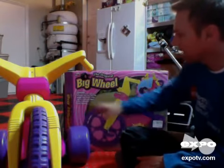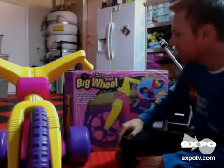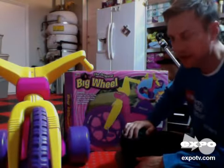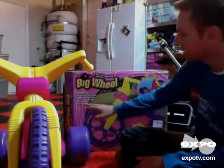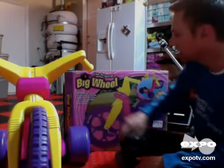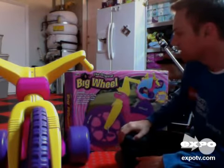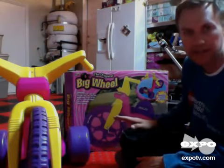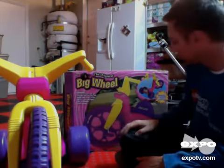Dimensions on this are 34.5 inches by 21 and a third inches by 23.5 inches. It can hold up to 70 pounds, which is good because that's going to cover a lot of ages of kids. And it has the big 16-inch wheel, and it was really easy to assemble and pedal power, which is important.